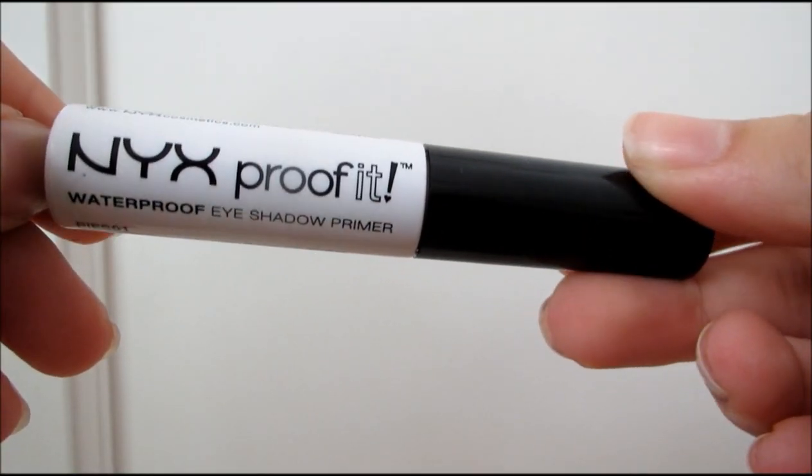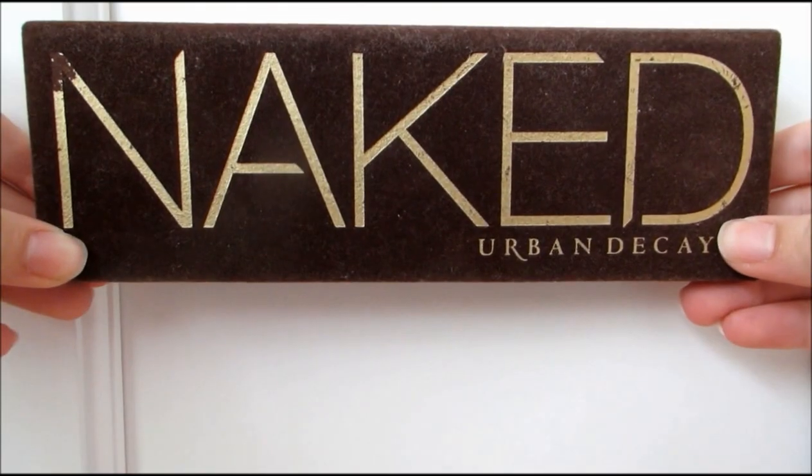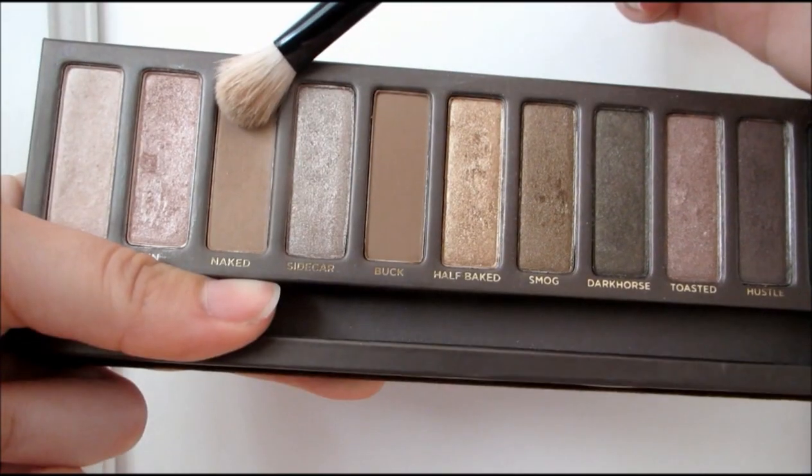To prime my eyes, I'm taking the NYX Proof It Eyeshadow Primer and just applying that all over my eyelids. Then with my Urban Decay Naked Palette, I'm taking the color Naked and I'm just going to be applying that into my crease with a Sigma E40 brush.